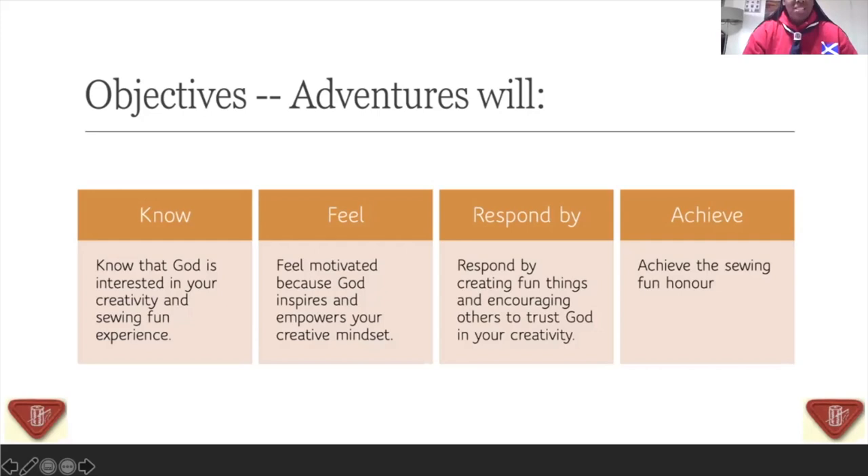Whatever you sew, you can give out to somebody else. You can give somebody a birthday gift, a key ring, beautiful gifts that you can make. Just understand that God inspired whatever you have created. He is your creator, and he's inspiring you to create something. When you understand that and feel that inspiration, you would respond by creating and also encouraging others to create and trust God while they implement their creative mindset.